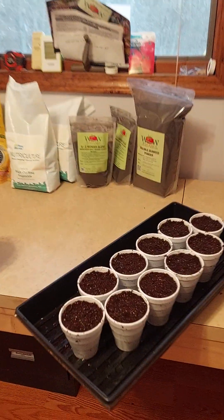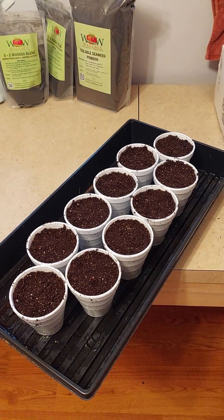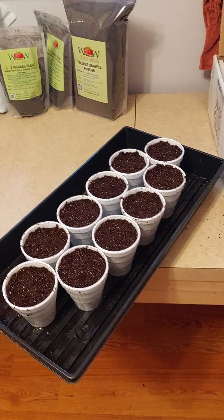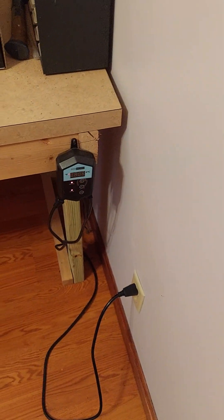All right, so now that I got all these dudes filled up — three seeds in each cup — I got 30 seeds all together here. It's pretty redneck but this is my setup.